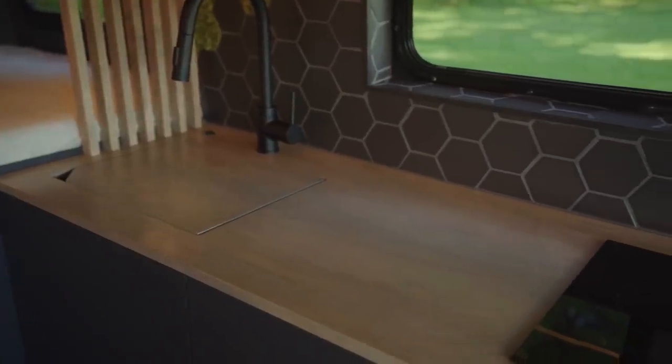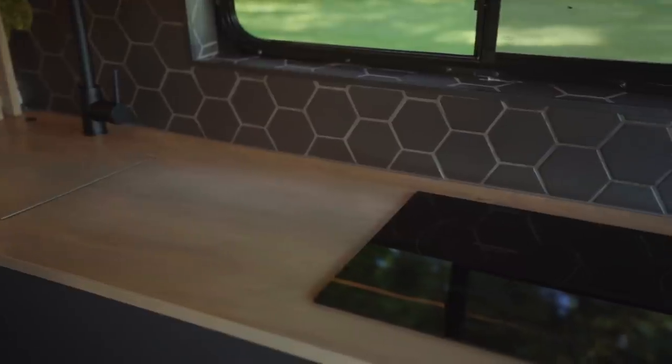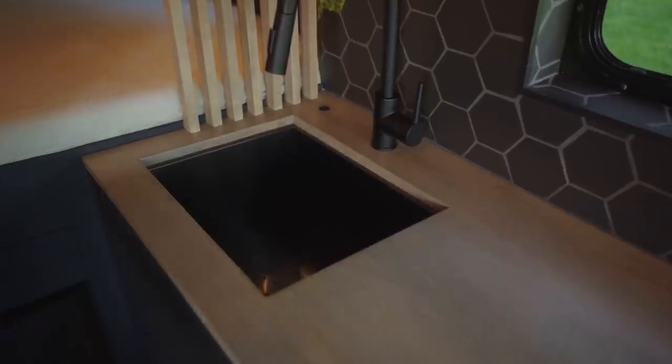We made this countertop out of maple wood and then stained it to match the warm tones found within the floor and ceiling. Making your own countertops is a great way to personalize the space and add custom elements, such as this cutout that covers the undermounted sink and this table, which pulls out to give you even more surface area.